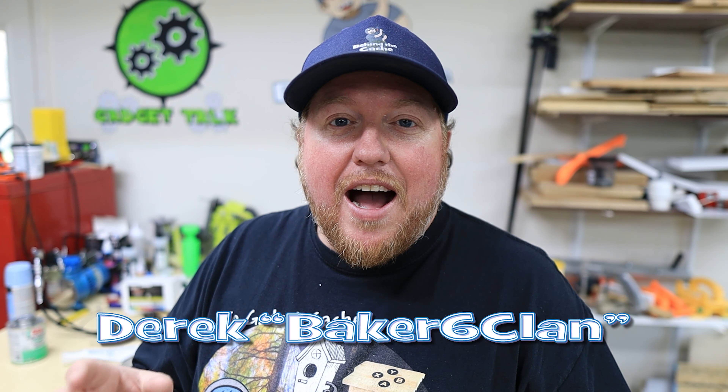Hey, Cash or Derek here at Baker Sticks Clan. I found something really cool at a local thrift store that I cannot wait to put into a cache. Want to see it?